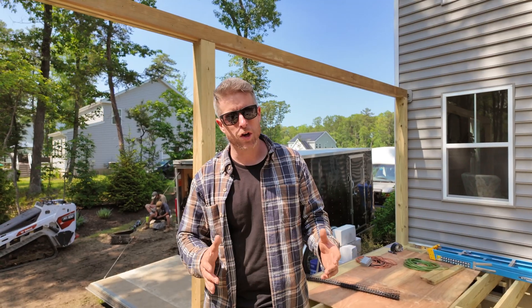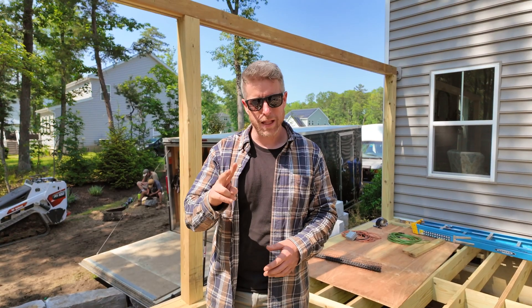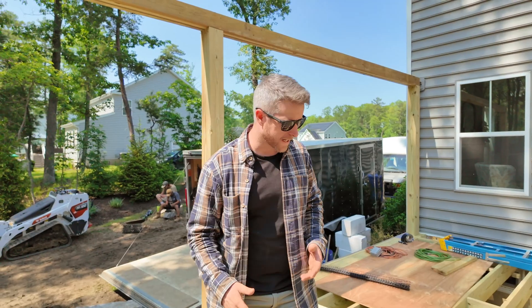What's going on everybody? Sean from Premier Outdoor Living here, and today we're going to be talking about blocking on your deck structure. There are two main types of blocking and we'll cover both of them here. First we'll talk about mid-span blocking, so let's check it out.